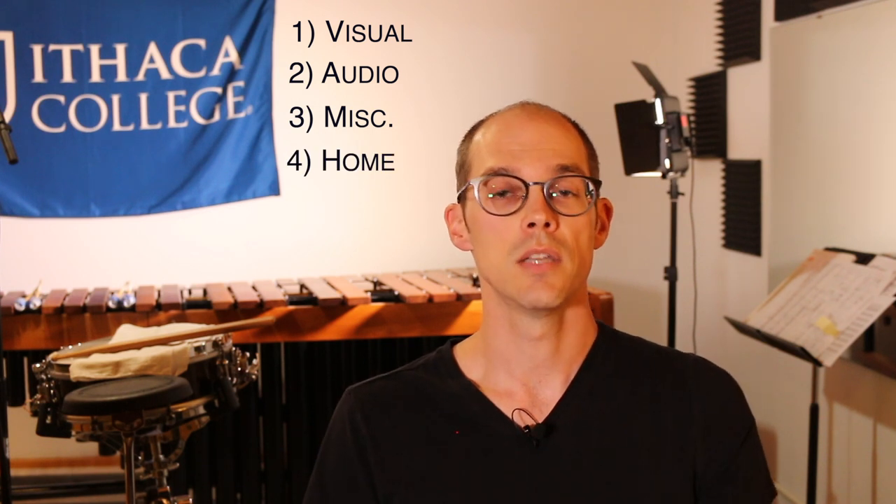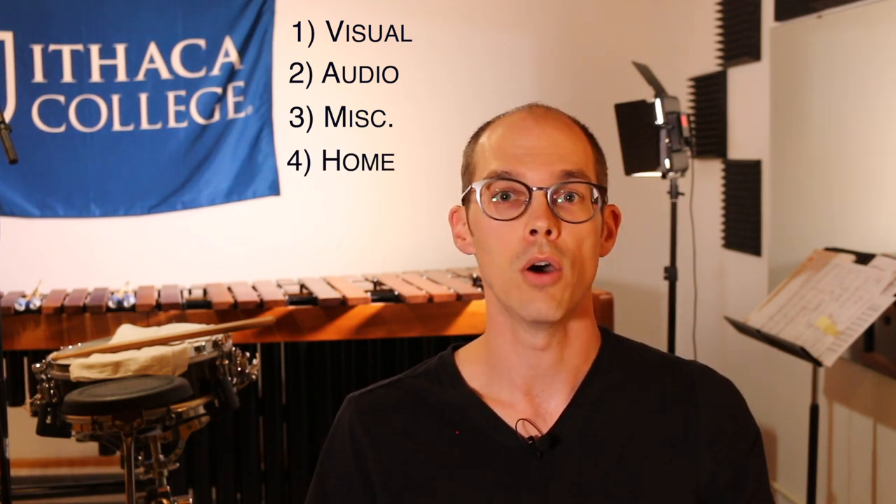The different categories of things I was hoping to talk about today are: number one, visual — things like cameras and how things look; number two, audio; number three, a miscellaneous tip for all of you meeting-goers out there; and then finally I want to discuss some of the practices that I've found that helped me to work and/or learn from home.